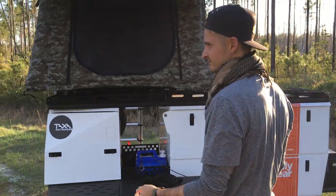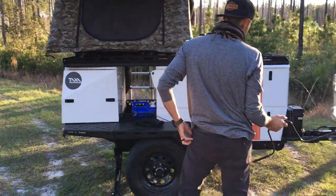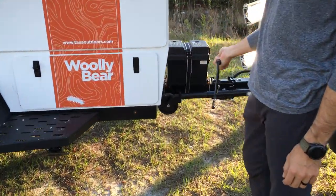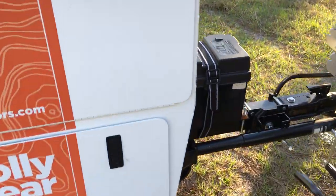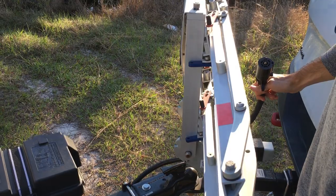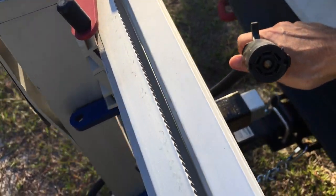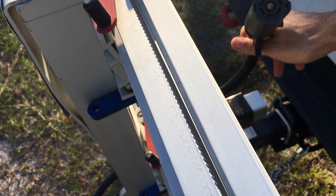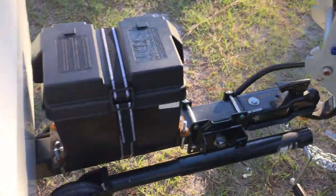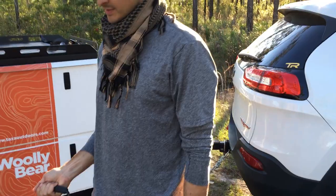When we have it connected there's no reason to put the jacks down. The battery is mounted on the front like every other small Taxa trailer. Through the seven-pin round connector it powers the lights and recharges the battery while you're driving. How long you can run the lights on it I'm not sure, but probably a long time.